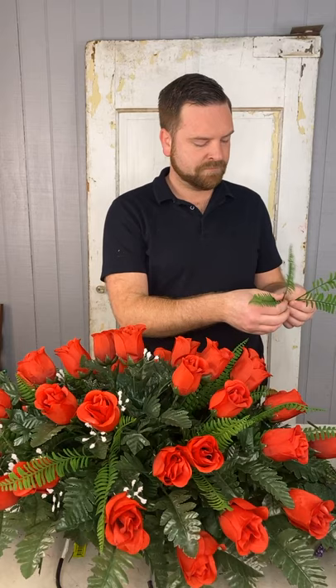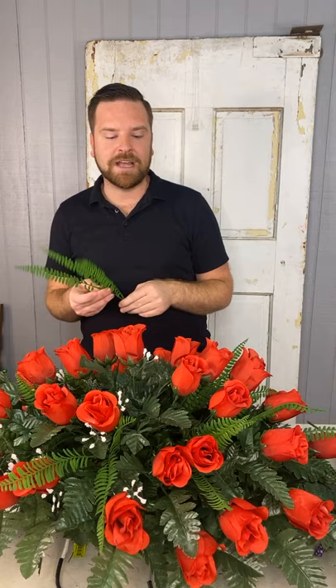Tracy's asking, can you buy leather leaf or the fern by the box or case? I'm not sure, but probably. You'd have to contact someone at corporate offices or the warehouse. Just go to the website, click on locations, find the corporate office or warehouse, and they'll give you information about that — because I use leather leaf all the time.